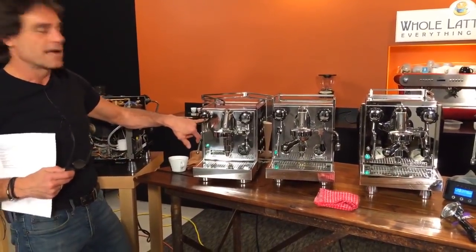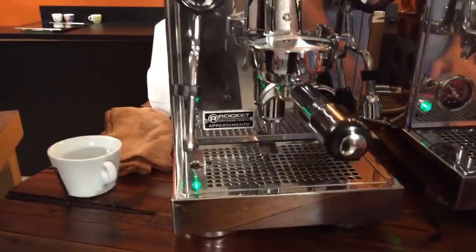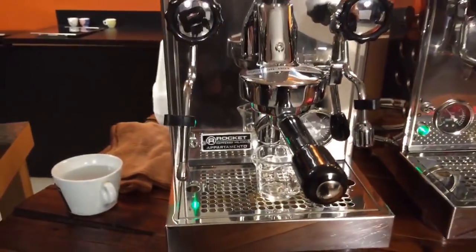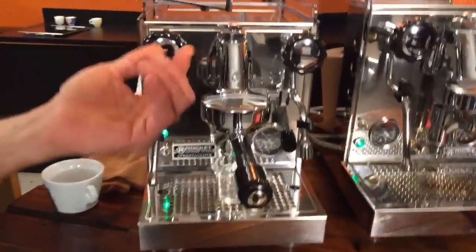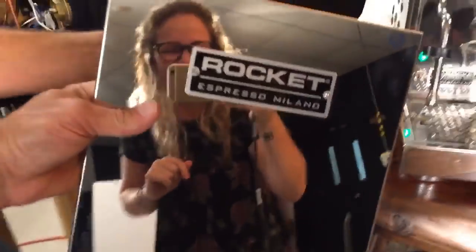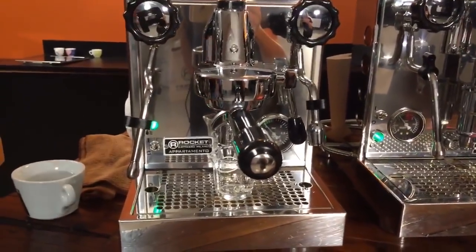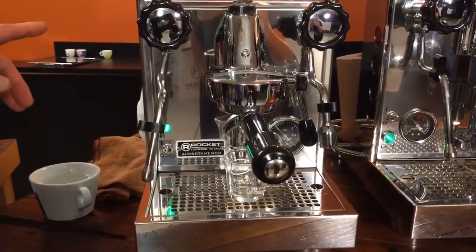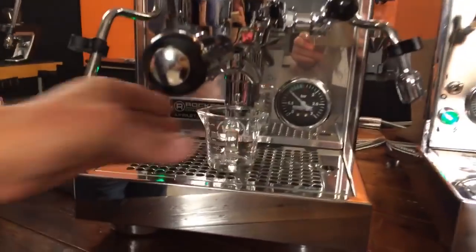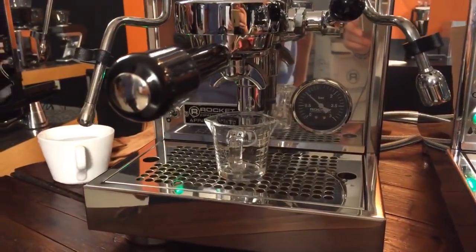You'll see the iconic R on the knob, the nameplate, and on the back of all the machines there's always a Rocket badge. We're using a Lavazza Top Class coffee for the brew.